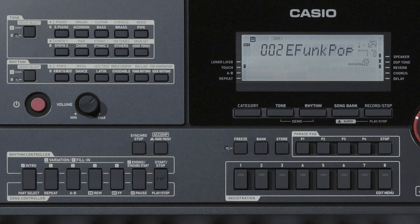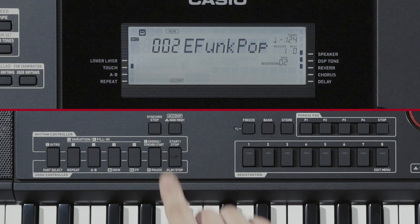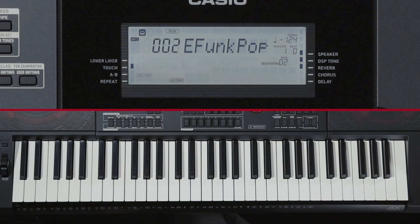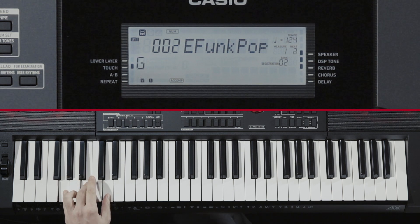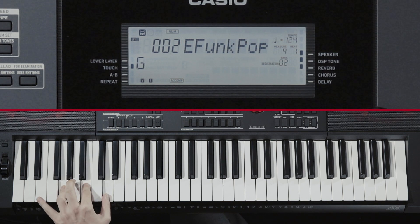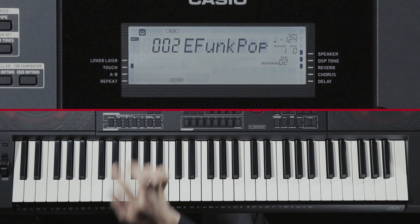Next, let's use Auto-Accompaniment. Press the A-Comp button. The A-Comp indicator lights up. Next, press the Ending Synchro Start button. This makes the keyboard enter Synchro Start Standby. With the keyboard in this state, enter a chord to start auto-accompaniment. To stop auto-accompaniment, press Start-Stop.